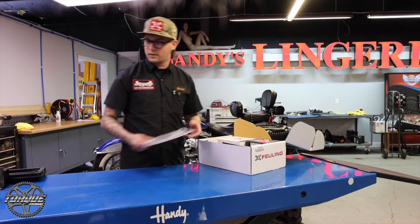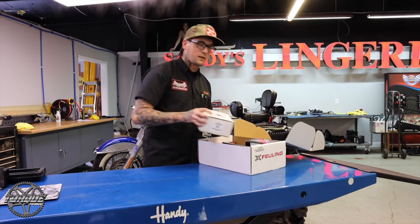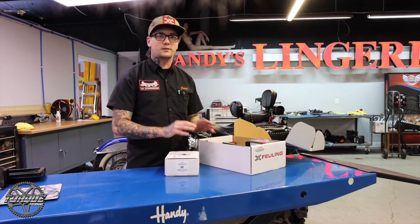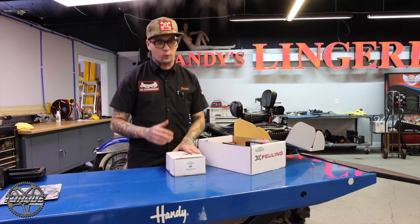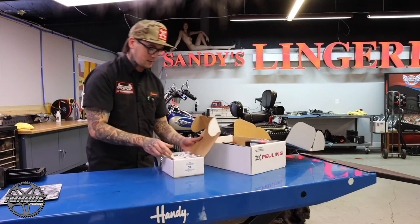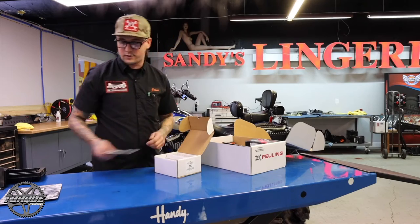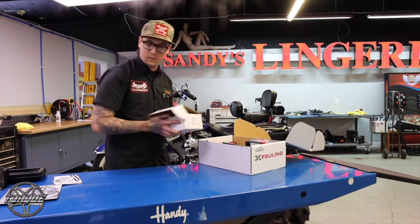We've got nice gaskets to get us started. Now, everything that's in here is meant to replace the stock components — there's no need to reuse any potentially old or worn out parts. Here's the cams. They come with some literature and instructions, some information about them. Nice, easy, wrapped up, professionally shipped.